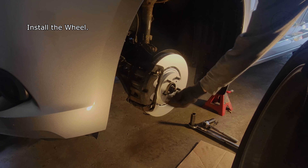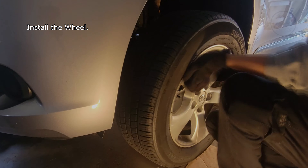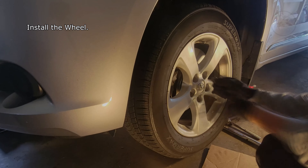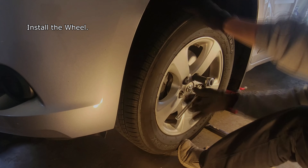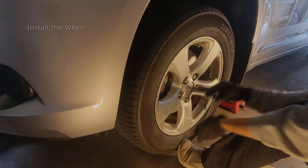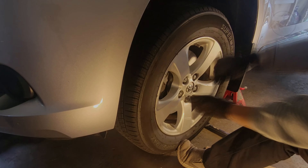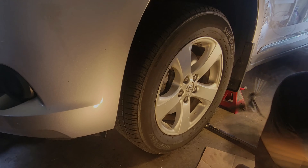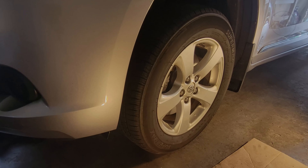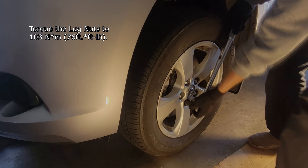Install the wheel. Torque the lug nuts to 103 Nm or 76 ft-lb.